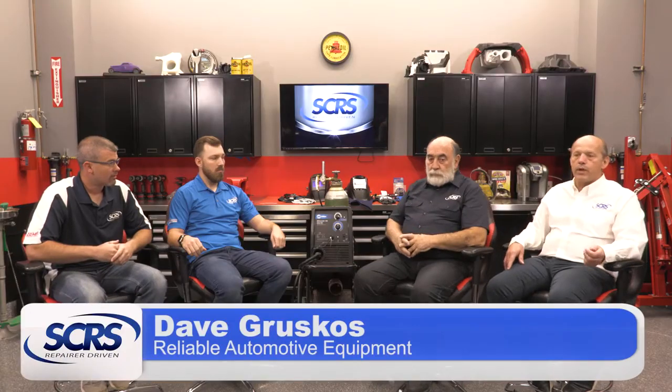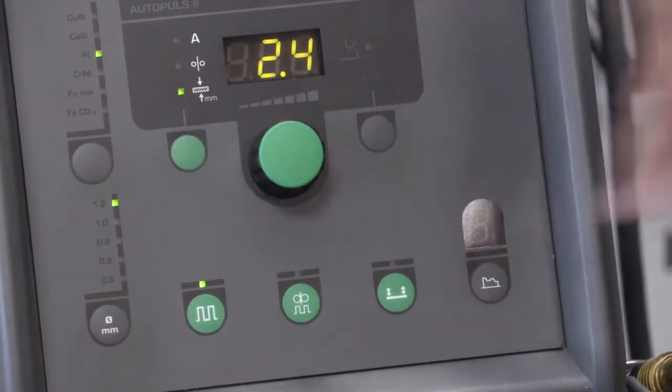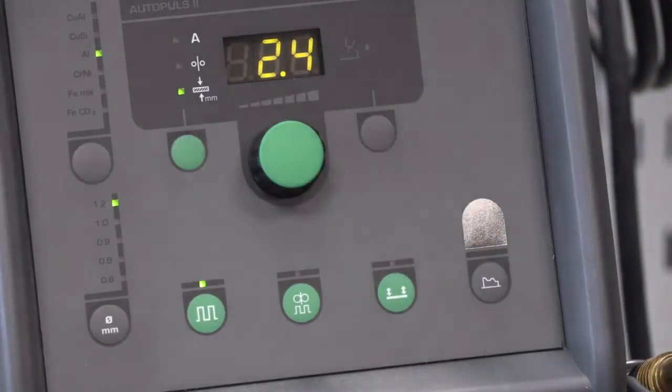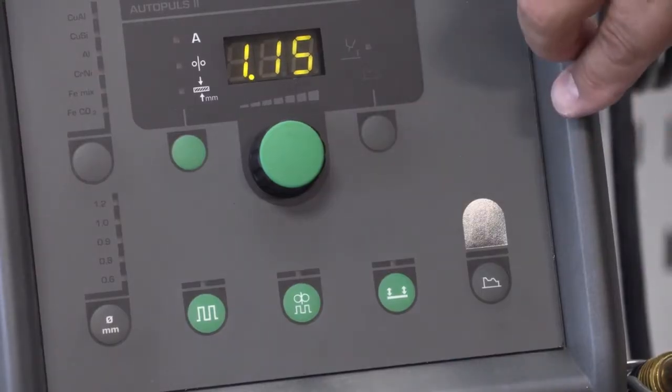A lot of the newer machines have presets to get you going when you know the type of metal, the type of wire you're using, or the thickness of the metal you're doing. But the presets are guides. The electricity we're using on the outlet — it could be a very hot day where air conditioners are turning on everywhere and the power is a little bit less, so the welder might perform a little bit different.